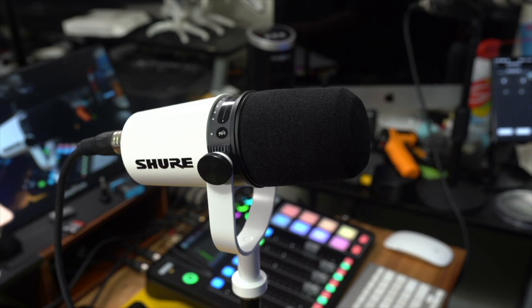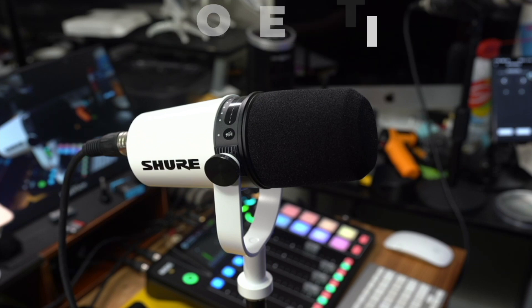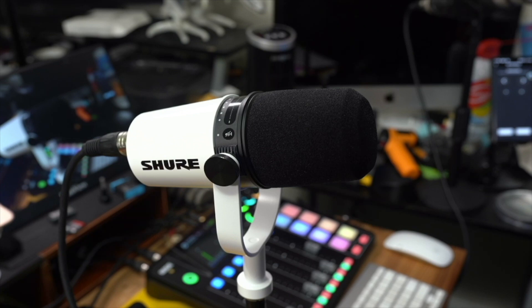Hopefully this short video will inspire some of you guys to at least take a look at this microphone. Right now, what you're hearing — a hundred percent — is audio going through this microphone into my Rodecaster Pro 2. I have done no adjustments whatsoever. This is the sound that we're getting directly out of the box, using very generic settings.